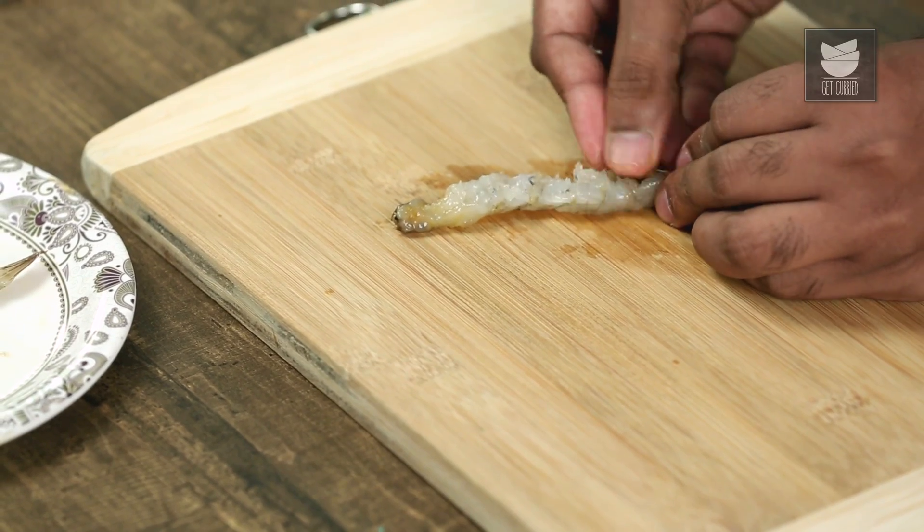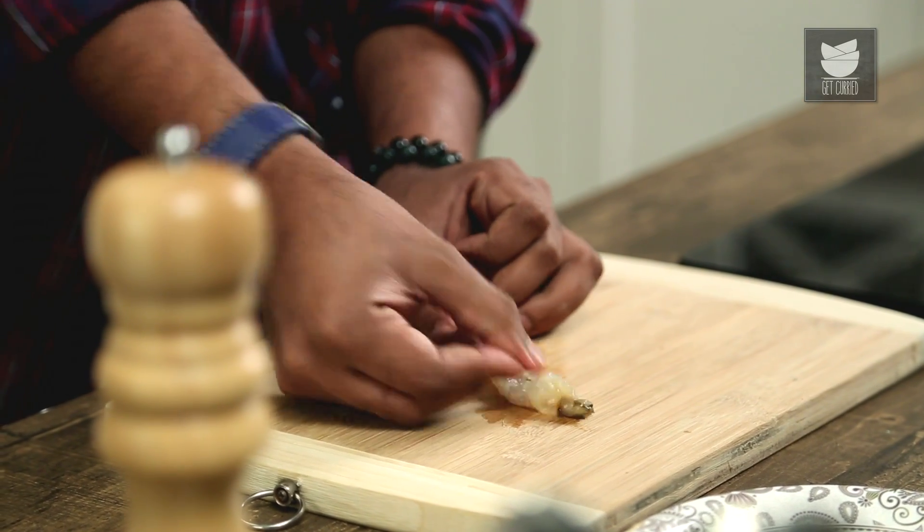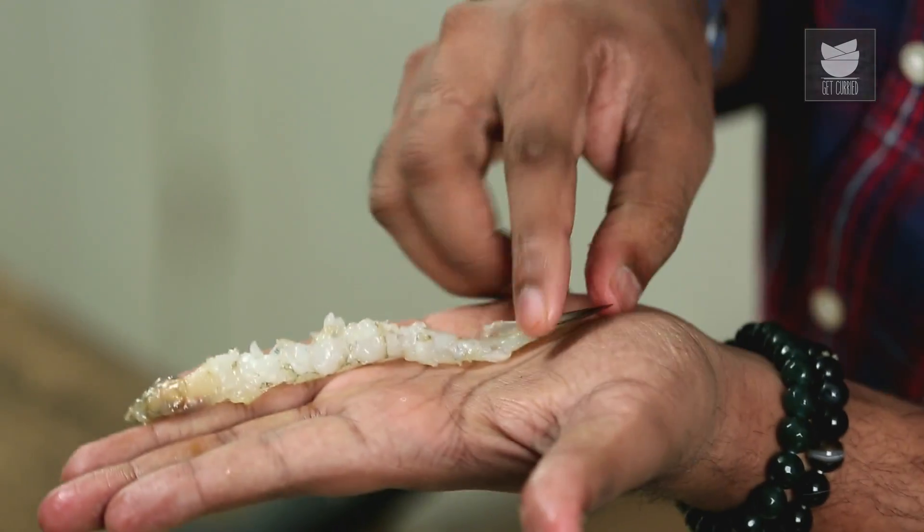We need to be extremely careful while doing this, because we do not want the prawn to break into pieces. What will also happen is that the prawn will not curl and cook faster than usual. This is how it eventually looks.